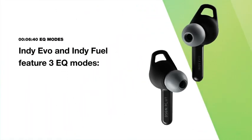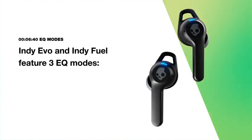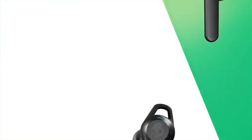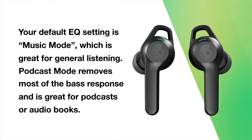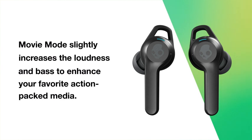To help you get the best sound quality from your content, Indievo and IndieFuel also feature EQ listening modes. The three modes are music mode, podcast mode, and movie mode. To alternate EQ modes, tap either bud twice, then quickly touch the same button for two seconds — a voice prompt will notify you each time your EQ mode changes. Music mode is the default and is great for general listening. Podcast mode removes most of the bass response and is great for podcasts or audiobooks. Movie mode slightly increases loudness and bass to enhance your favorite action-packed media.